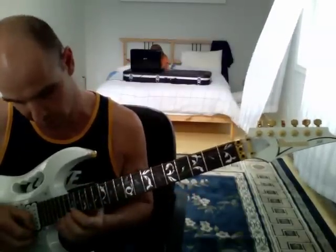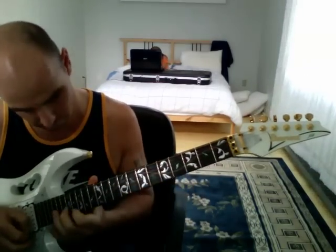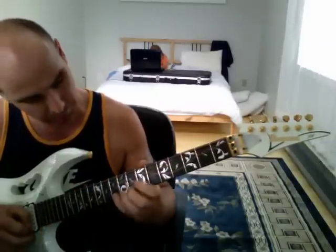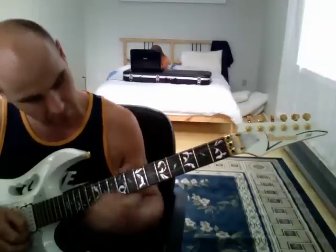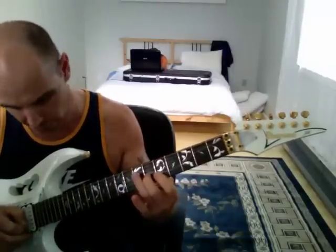Then I go up to G — G here is the 20th fret and the 8th fret — then F, which is the 18th fret and the 6th fret.